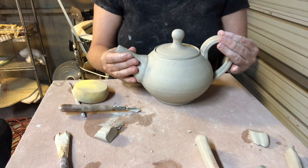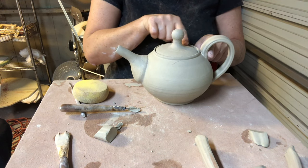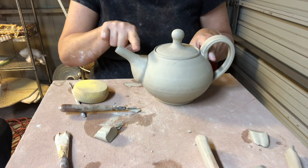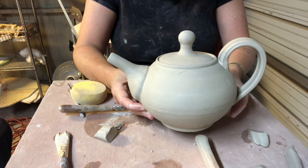My golden ratio is in place here — my handle lines up at the top, the attachment of my handle lines up with the lid, and then it lines up with the tip of the spout. It's really nicely proportioned.